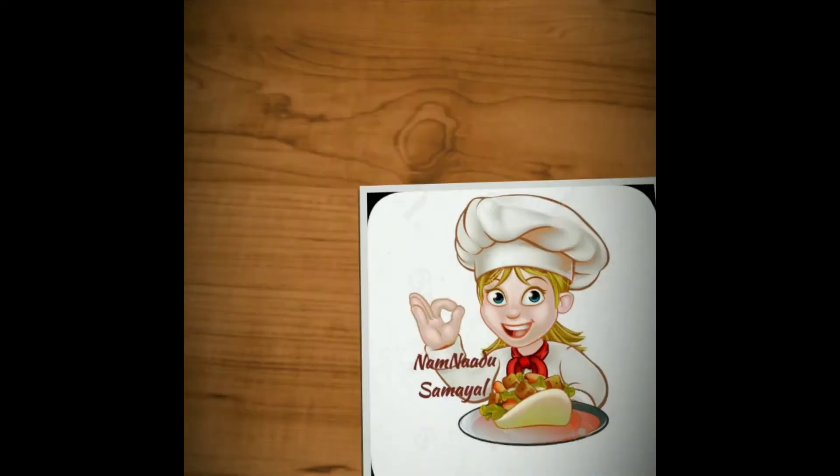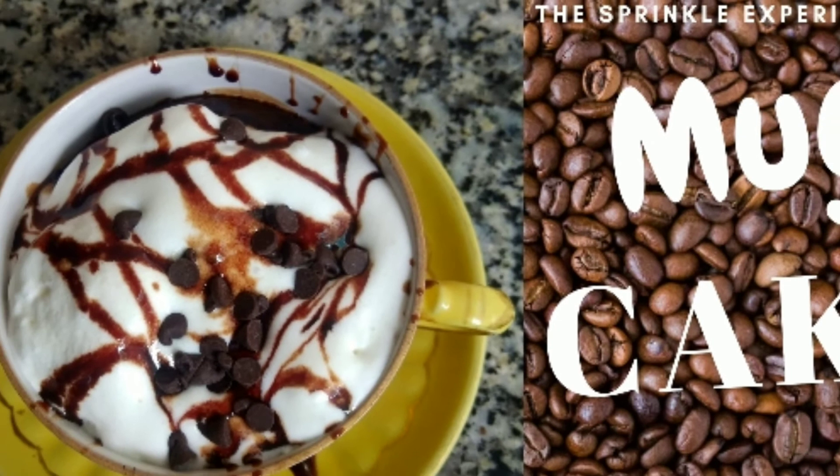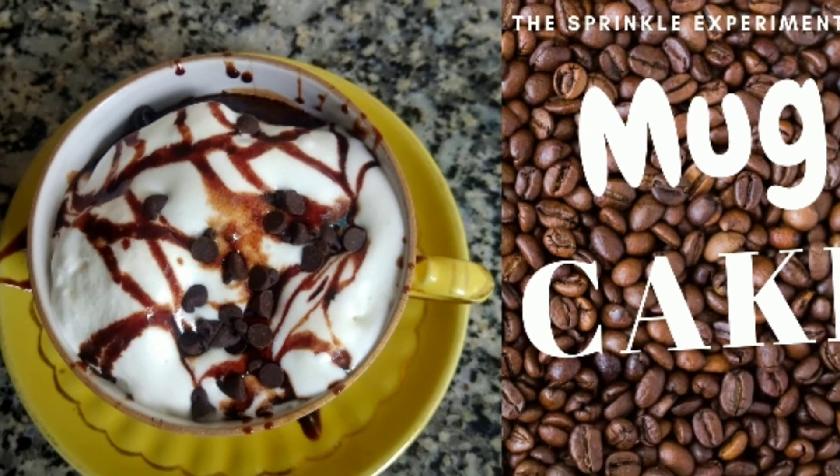Hi Friends! Welcome to our Channel! I am going to show you a super easy recipe.